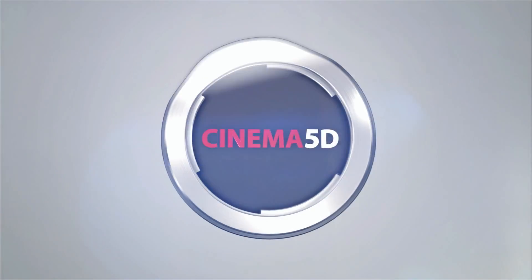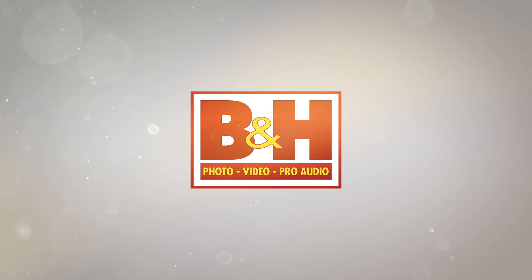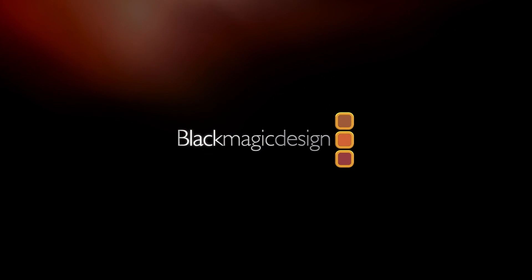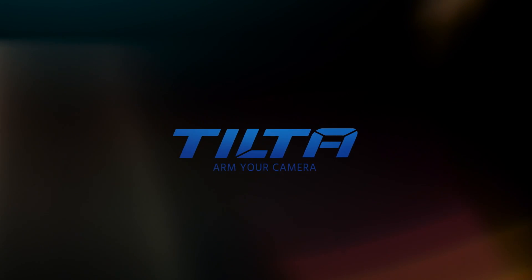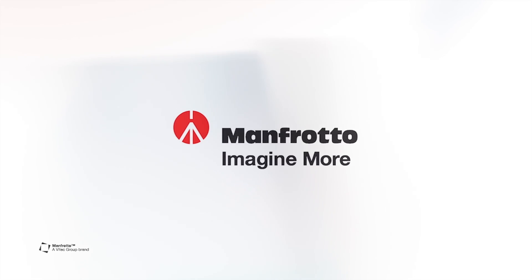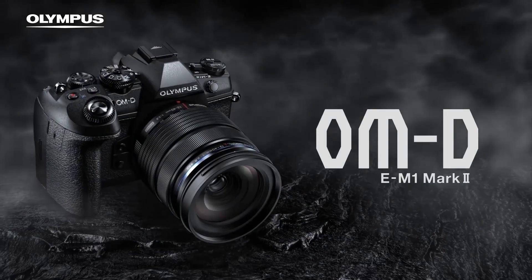Cinema 5D at NAB 2017 is brought to you by B&H, the professional source for all your video needs. Blackmagic Design, amazing solutions for film, post-production and television. Tilta, arm your camera. Manfrotto, imagine more. And Olympus OMD, revolutionary in every way.